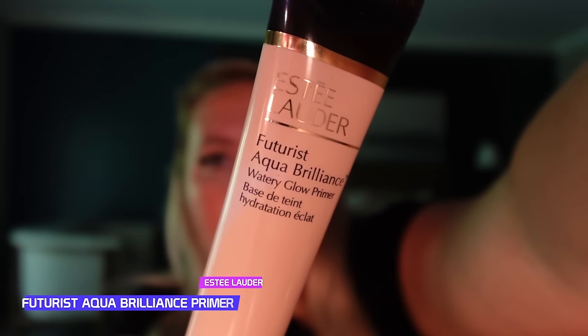What I loved about the Chocolate Bar palettes back in the day was the fact that they smelled like chocolate. While we do our eye look, I'm going to be using the Estée Lauder Futurist Aqua Brilliance — this is their primer that I love. I love the way this primer feels; it really does feel like I'm just putting on face cream. I'm going to let that set.